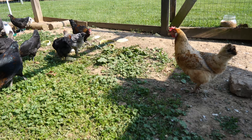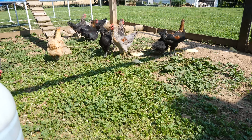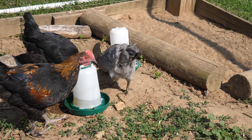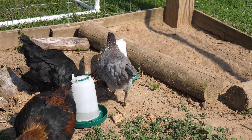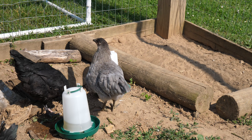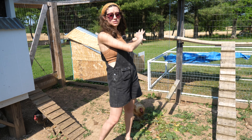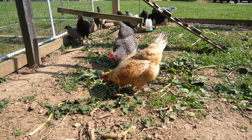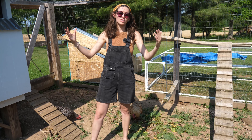We have everyone successfully in the run. It was definitely a lot more challenging to get 11 chickens in here instead of just two like we had done before. There have been a couple of interactions but nothing crazy, so we'll keep an eye on everyone for the rest of today. When evening comes we may move those chicks back into their own sleeping area, but if we feel like everyone is doing okay we'll let them go in the coop and check on them in the morning.